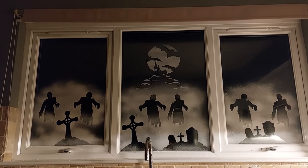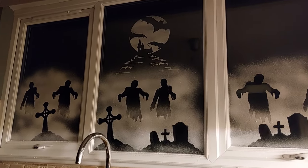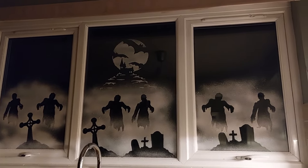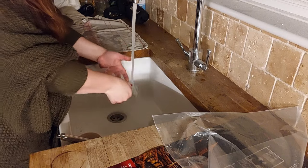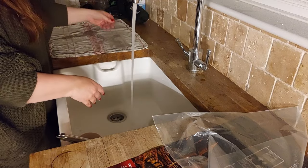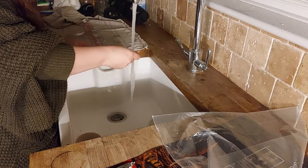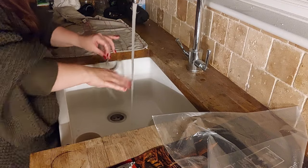If I did things differently next time, I would have the big cross on the right-hand window and the smaller graveyard scene on the left-hand window, just because there were two crosses together and I didn't think about that at the time. I was just having too much fun! These are so easy to clean — even with three layers of snow spray, I just rinsed them under the tap. Everything can be explained in my home channel if you go and watch 'At Home with Claire.'